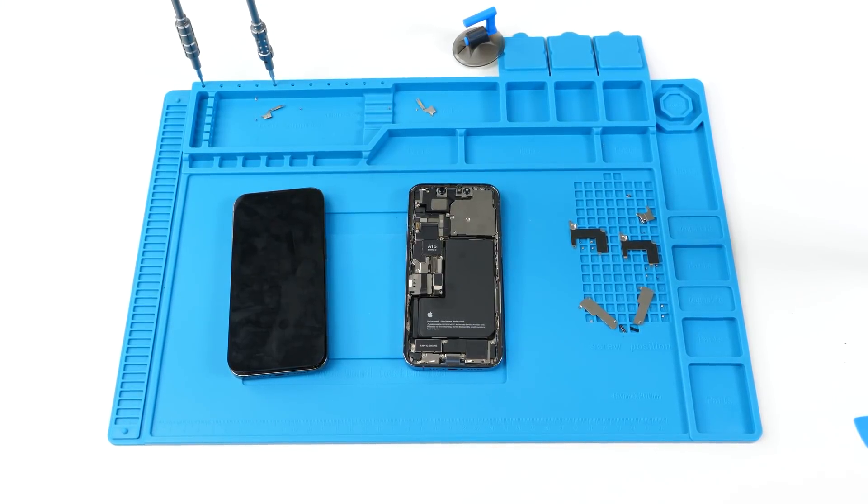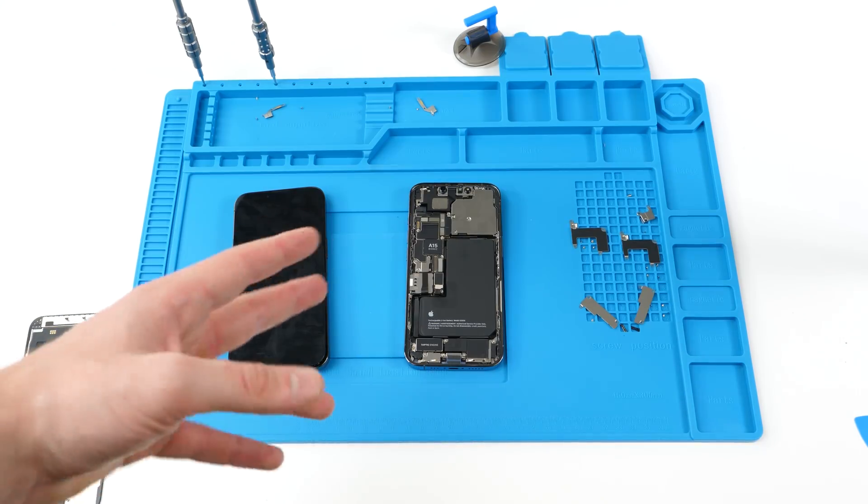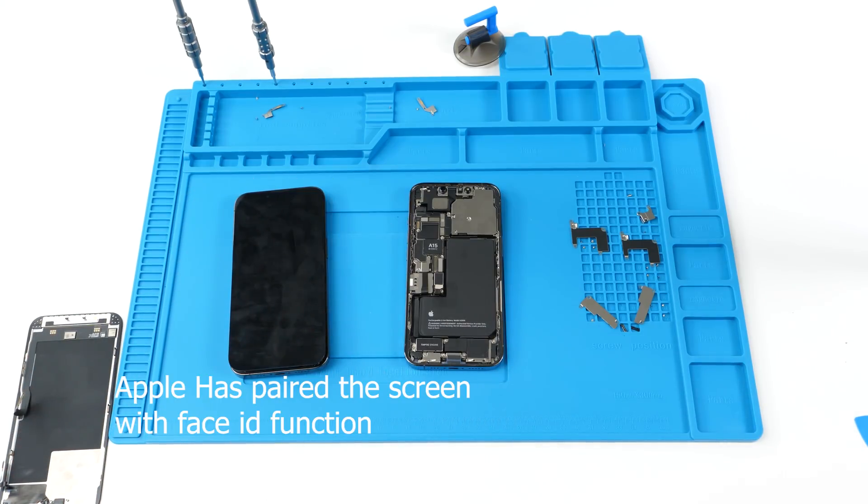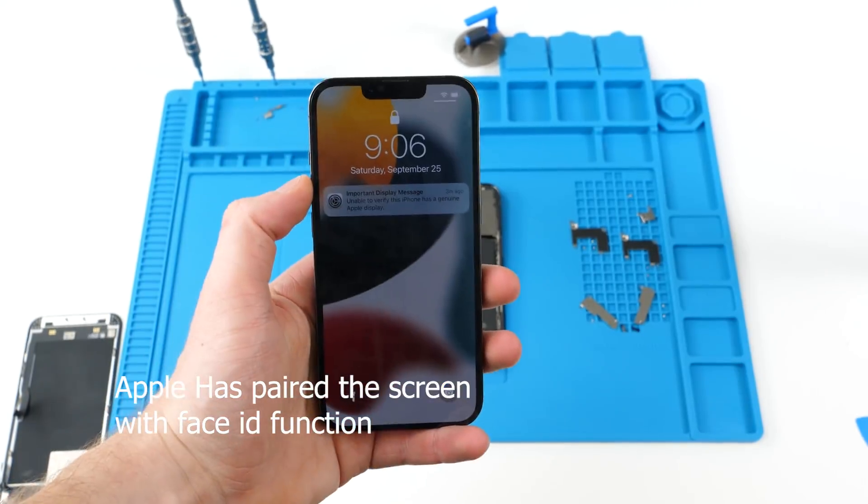I'm back. There are a lot of people who are skeptical that the screen is actually paired to the Face ID, so I'm going to show you guys definitive proof that the screen is paired to Face ID and Face ID only works with the original screen.